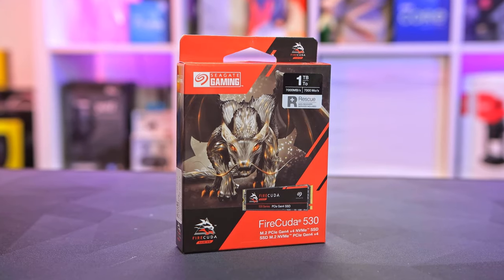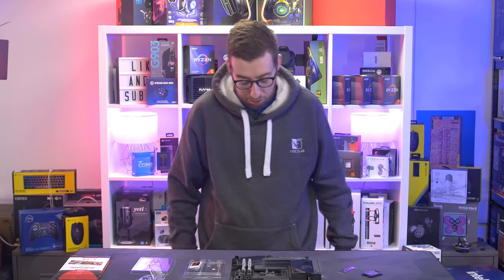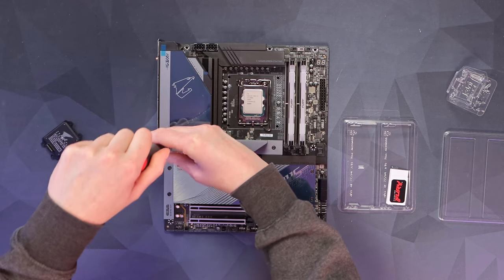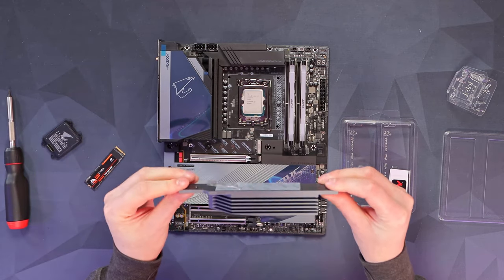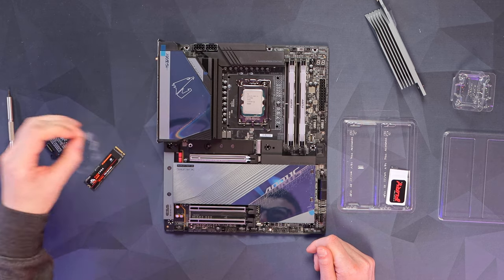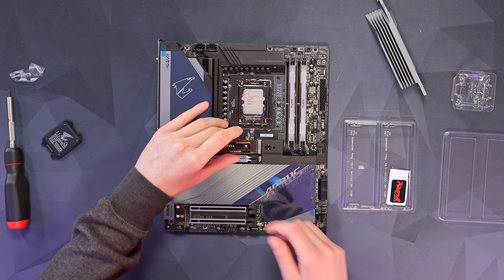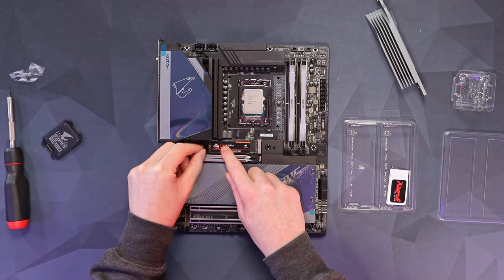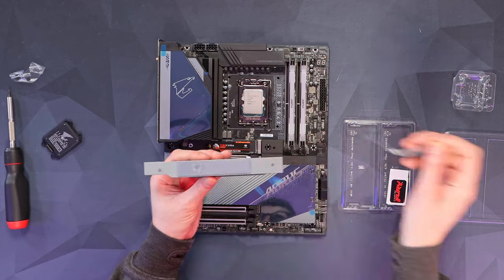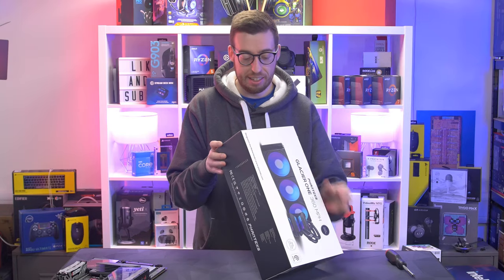Our storage is the FireCuda 530, so Gen 4 — one of the fastest drives you can get at the moment. We're going to have to install this into the massive heatsink on the Z790 Master. Let's get this taken off — just look at how thick that piece of aluminium is. Very nice. Take off the peel for the thermal pad. Gigabyte have also adopted the quick installation slots, so you don't need to actually screw anything down, just push the latch down and then back — all done. Take the thermal pad off the other side and then get it installed back on top.